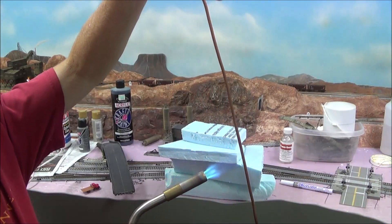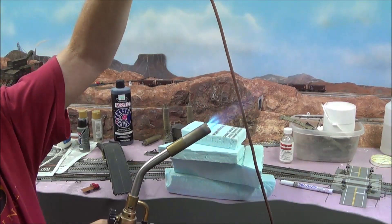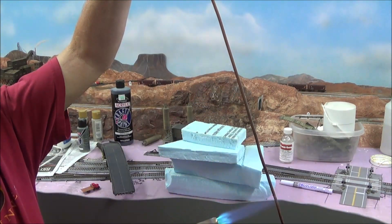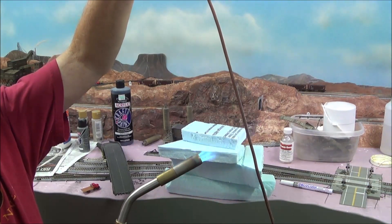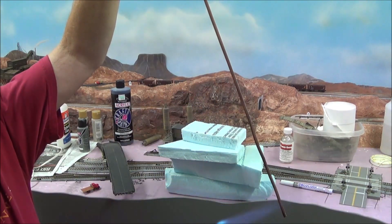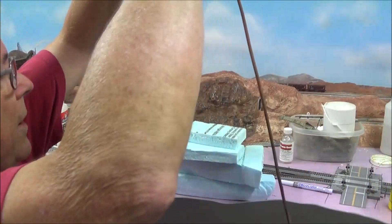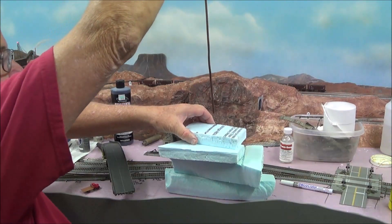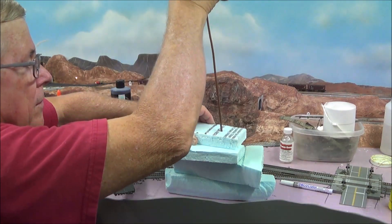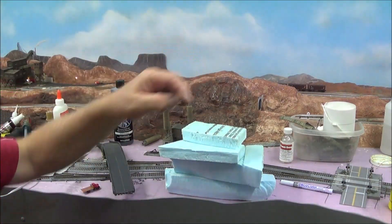Okay, we're going to heat this guy up. You don't need to be in any big rush to do this. These pieces are not glued but I'm going to show you how easy this is. You ready for this? Now we have a hole all the way down through there.